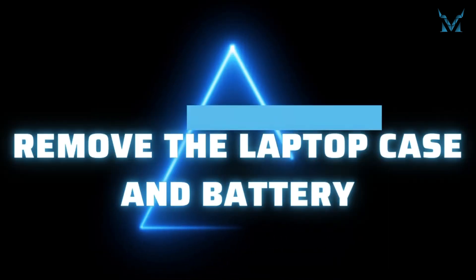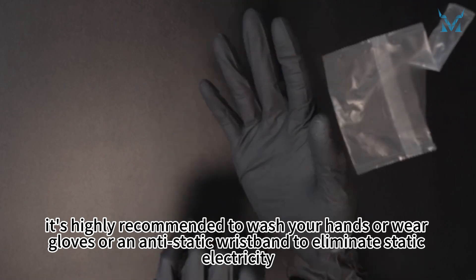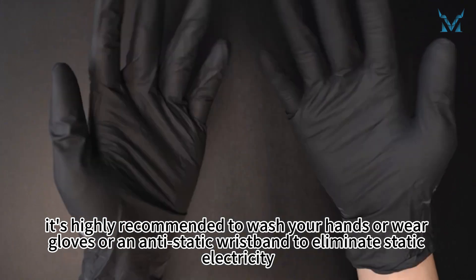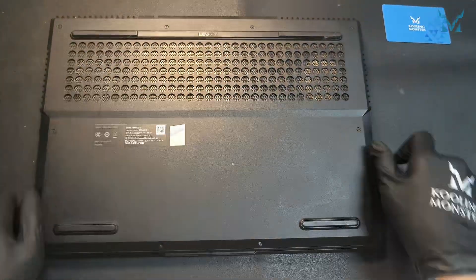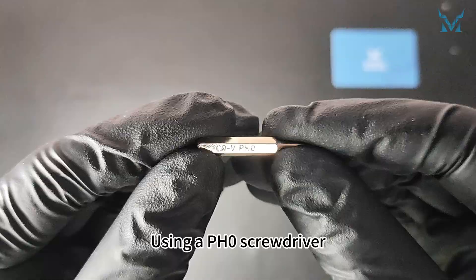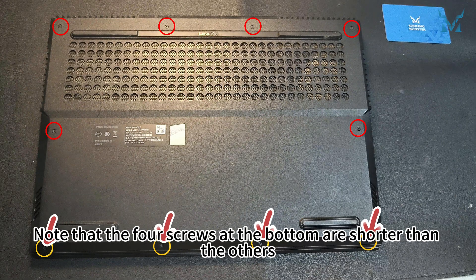Step 2: Remove the laptop case and battery. Before you start disassembling the computer, it's highly recommended to wash your hands or wear gloves or an anti-static wristband to eliminate static electricity. Place the laptop with the bottom facing up. Using a PH0 screwdriver, remove the 10 screws securing the bottom cover. Note that the four screws at the bottom are shorter than the others.